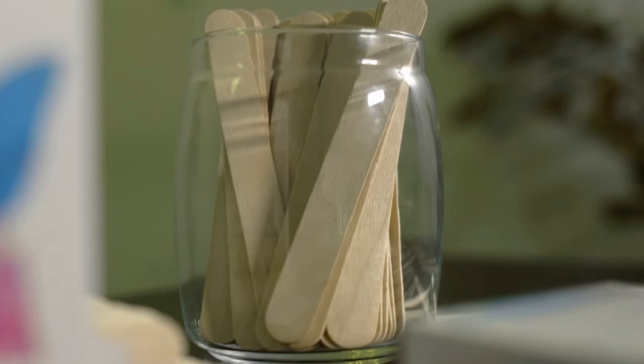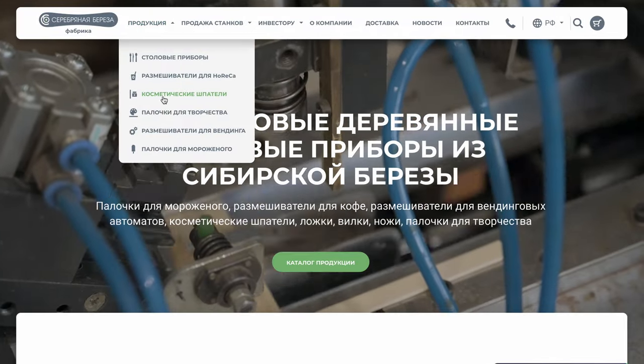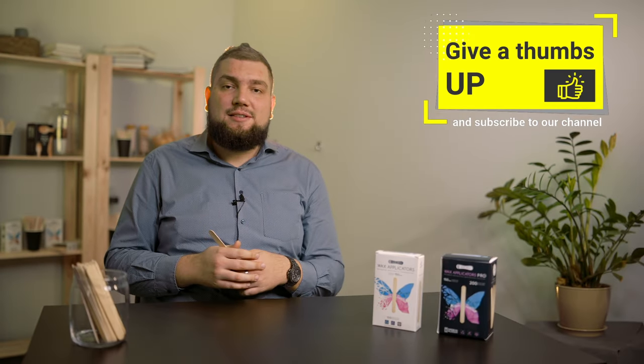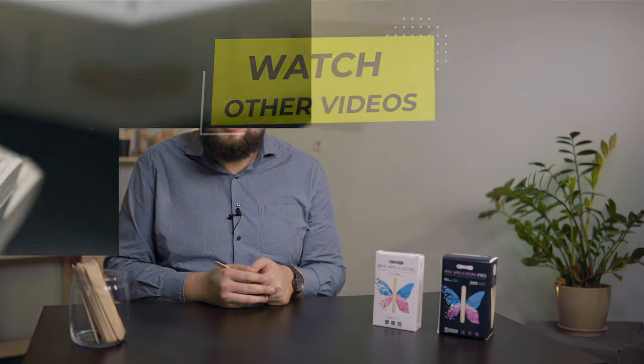Let's summarize. Beauty does not require sacrifices — especially environmental ones. Siberian birch spatulas are natural, comfortable, durable, and a very economical disposable tool. Silver Birch products can be ordered on the manufacturer's website — we will leave the links in the description. Hit the like button if the information seemed useful to you, and subscribe to the channel to continue learning about safe eco products that can improve the quality of your life and business.